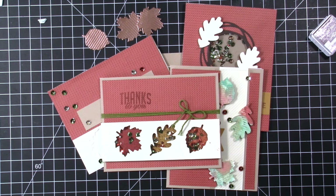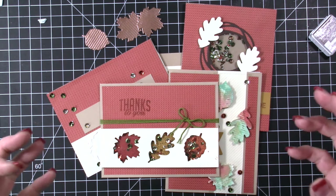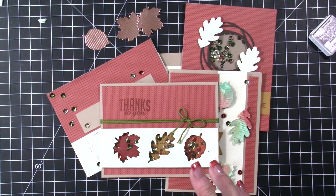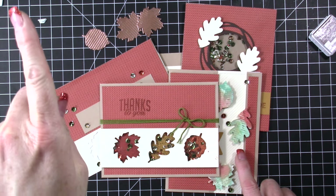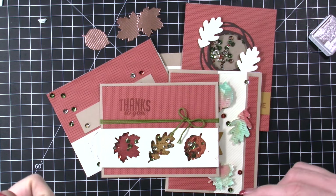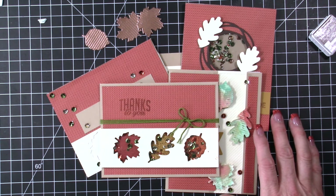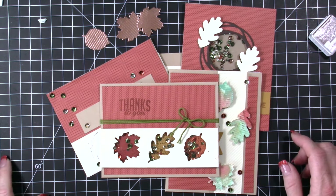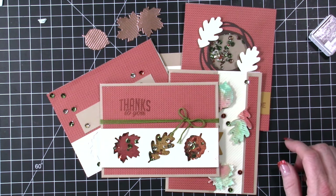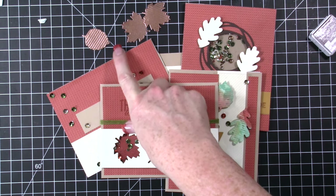Thank you guys so much for hanging out with me. You can purchase my Paper Pumpkin — it is $20 a month. The link is in the YouTube description, or you can purchase a prepaid subscription for one month to try it out, or three months, six months, or a year. Those links will also be on my coordinating blog post. When you do that, I have an exclusive Facebook group where you guys get to see a whole bunch of ideas for using your kit. And I send everybody a card every month — it's a blank card you get to reuse. So that is a lot of fun.